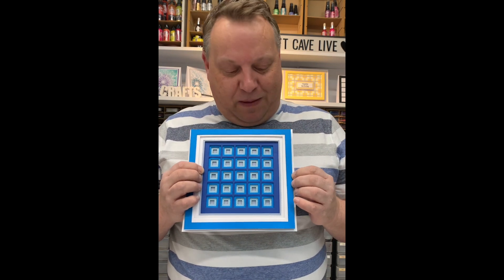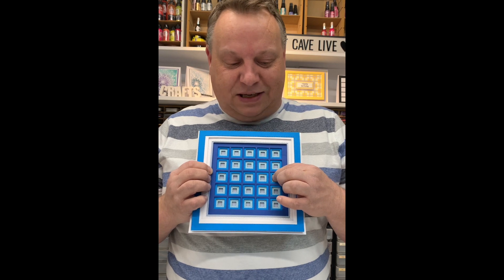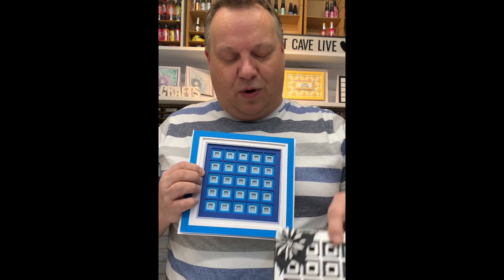The first one is the squares. Like the multi-layers before, if you remember those, we've got three dies in the set to give you these beautiful multi-layers. Here are a few more examples of the squares.